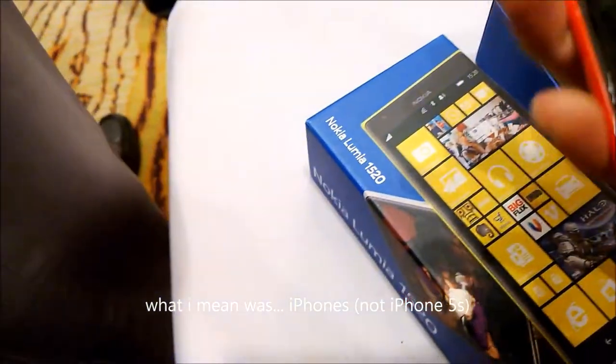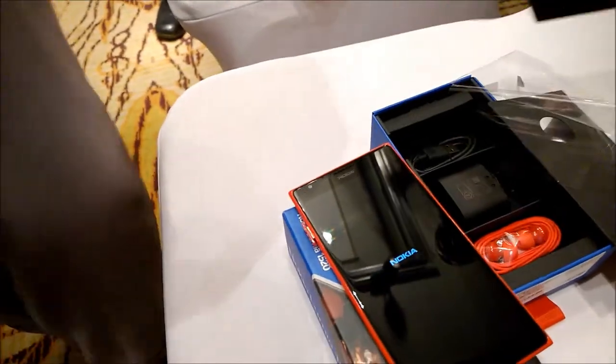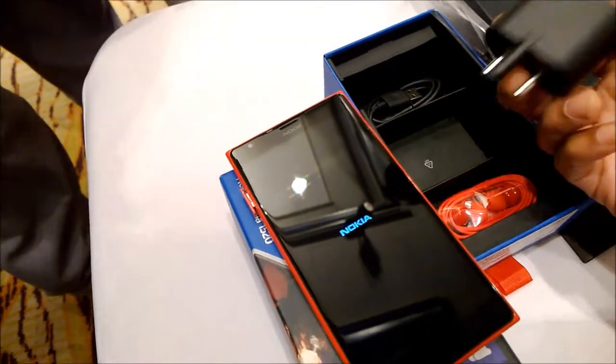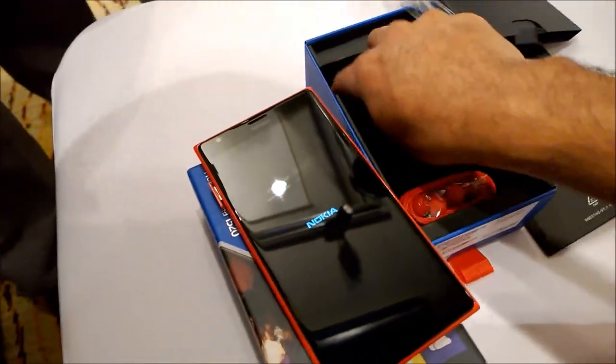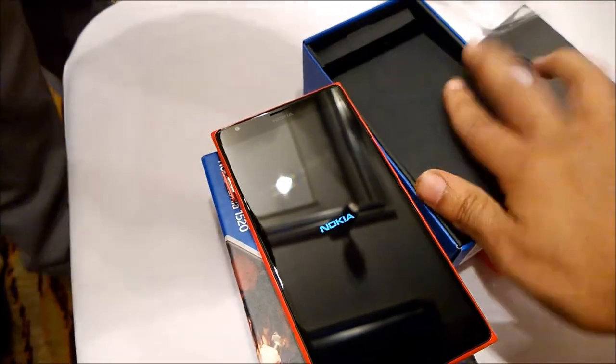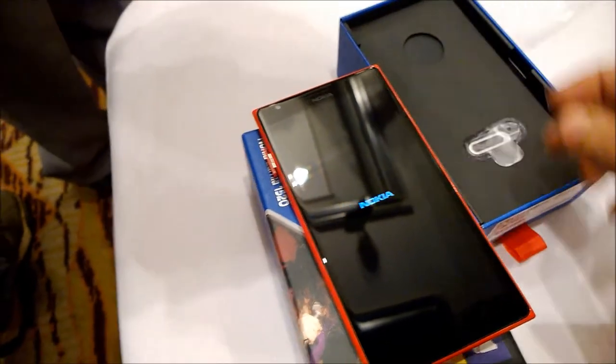The nano SIM is mainly helpful in reducing the size of the device. Let's quickly see what's in the box: the box contains a charger, headphones, and also the data cable. Pretty standard — nothing exciting in the box other than the Lumia 1520 itself. You also get a SIM eject tool.